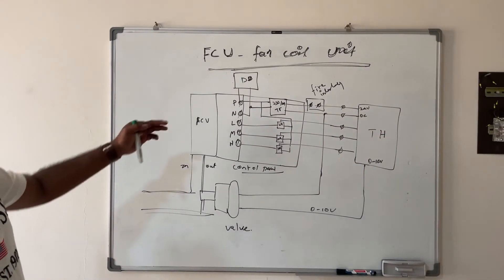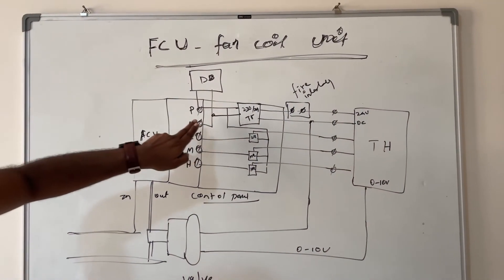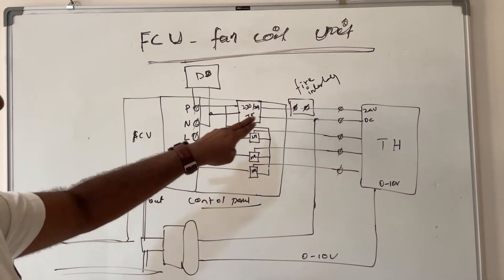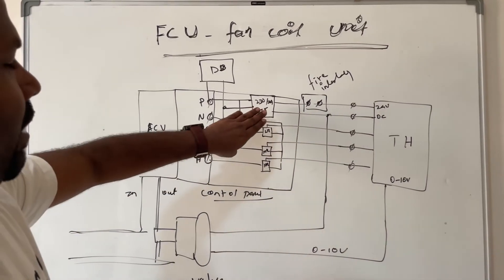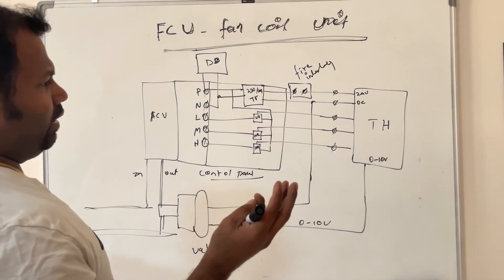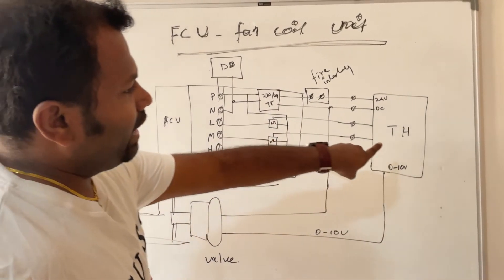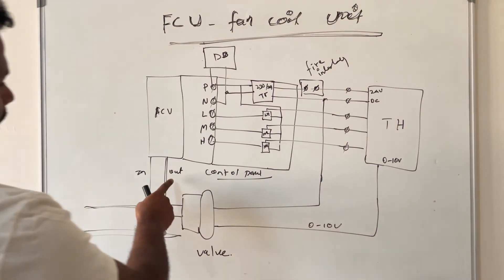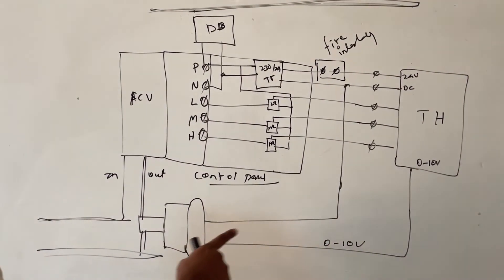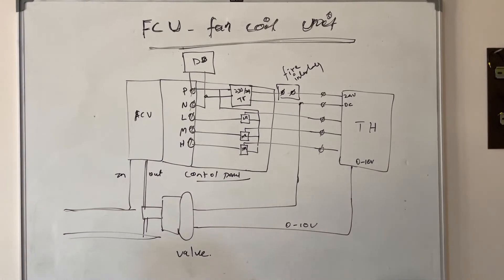Now we will see the control wiring of this FCU. This is the FCU control panel. First, the 230-volt incoming supply is given to the main control panel. The 230V is then stepped down to 24V AC using a transformer, because the thermostat works on 24V AC only. That 24V is given to the thermostat. There are three relays in the panel — one each for low speed, medium speed, and high speed — controlled by the external room thermostat. The two-way valve also works on 24V AC and is controlled by an analog input from the thermostat, ranging from 0 to 10 volts.